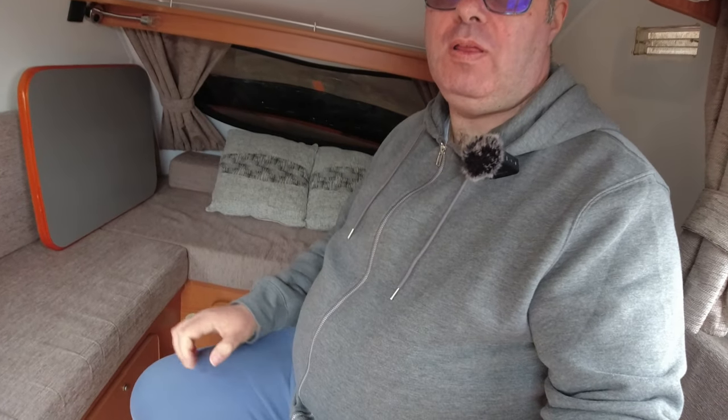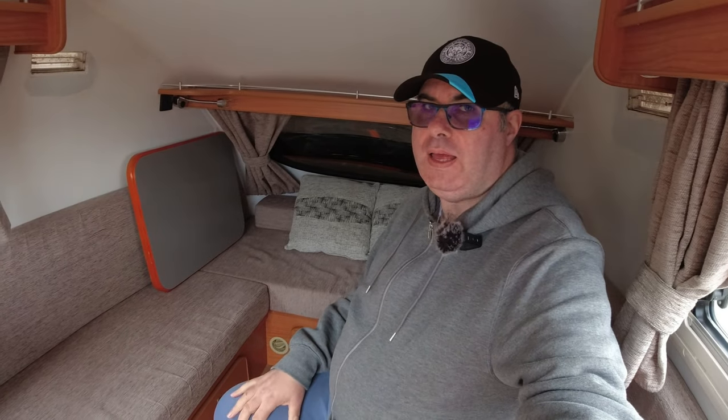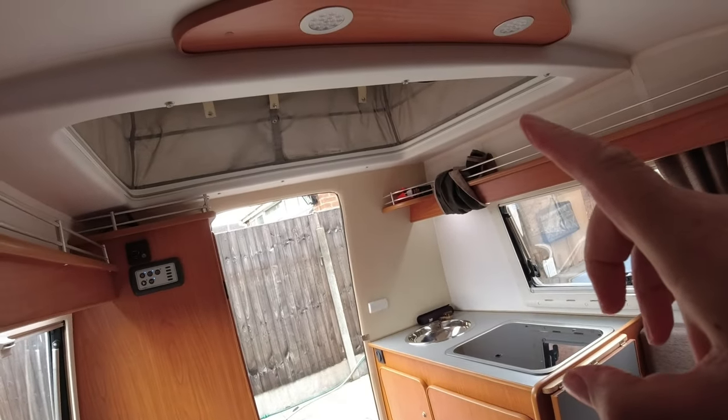Here I am sat in the lounge area, which converts into a bed. I'm not going to convert it into a bed - I'm not entirely sure how to do it. I think Nigel explained you pull out some slats. I'll leave it in the seating position, but you can get a general idea of the size. I should try and test it out if I can - it's not easy with a camera and I don't want to bang my head.